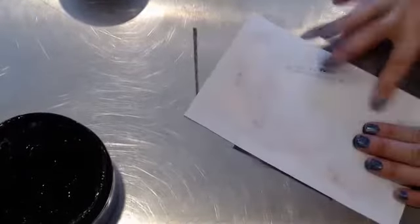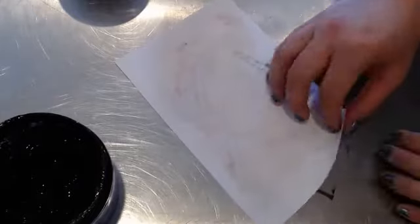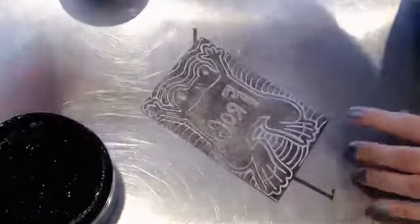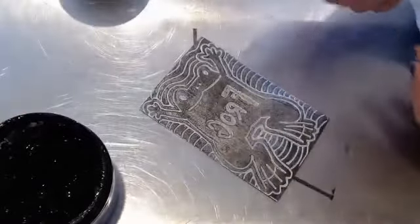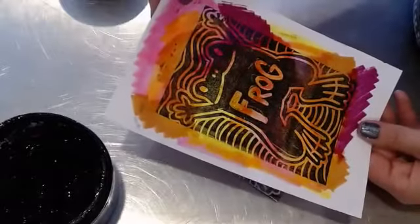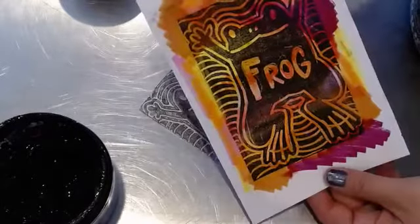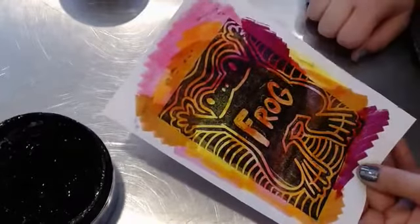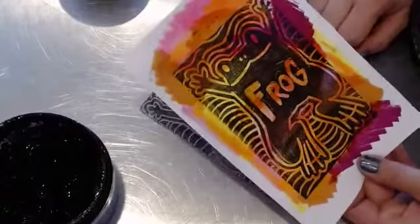Very carefully, I'm going to remove the print from the paper. It is a frog, isn't it? And there I go — I've got a frog! Looks kind of cool. Each one that you do is going to look a little bit different. The ink is on here nice and evenly, which is nice. That's a good print.